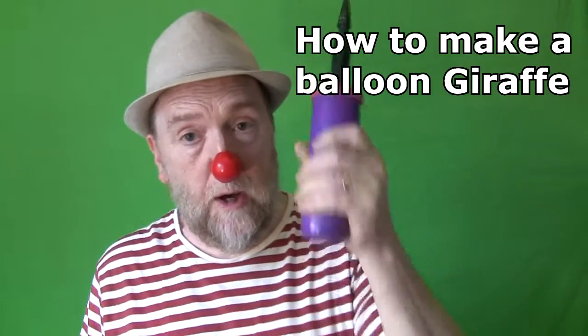We're going to make a balloon animal, and this time we're going to make a giraffe. We've got a pump and some balloons, both picked up off eBay. We're going to start with an orange balloon — orange fits in with giraffes.